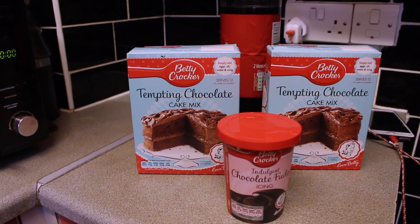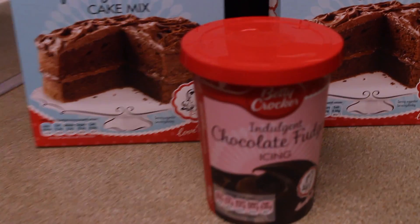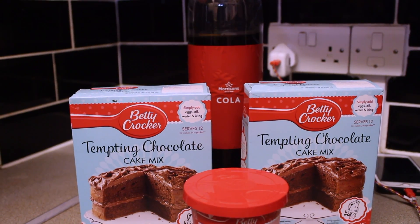On Tuesday it was my birthday and I made a cake — a vegan cake from a Betty Crocker box. I decided to show you how to make it because it's really, really easy.